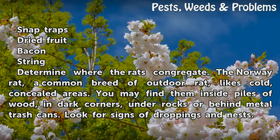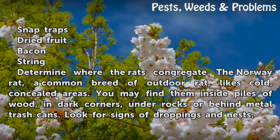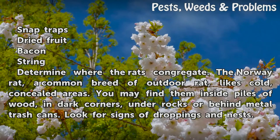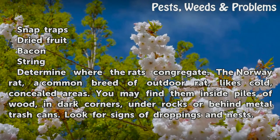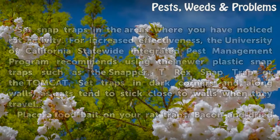Determine where the rats congregate. The Norway Rat, a common breed of outdoor rat, likes cold, concealed areas. You may find them inside piles of wood, in dark corners, under rocks, or behind metal trash cans. Look for signs of droppings and nests.